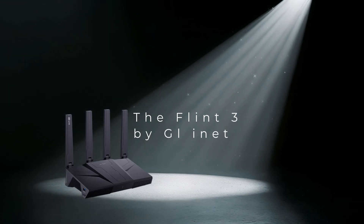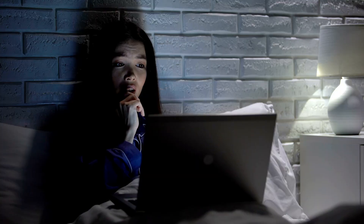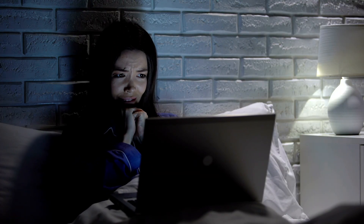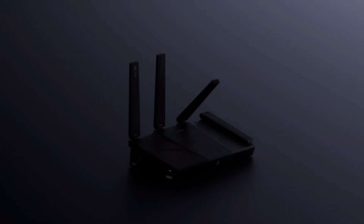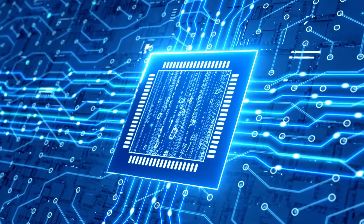Hey everyone and welcome back to the channel. If you're tired of buffering, slow Wi-Fi and feeling like your home network is stuck in the stone age, then you're in the right place. Today we're diving deep into what GLiNet is calling the mother of all home routers — the brand new GLiNet Flint 3, a beast of a router that's been buzzing in the tech community and for good reason.